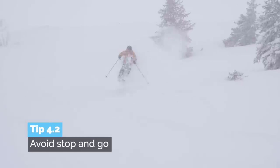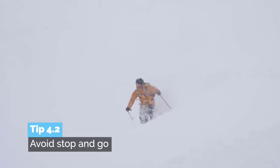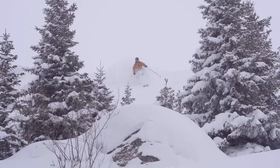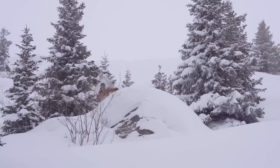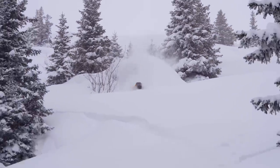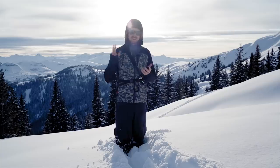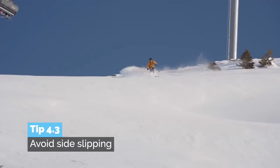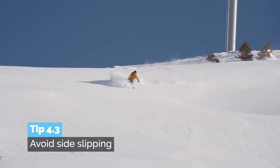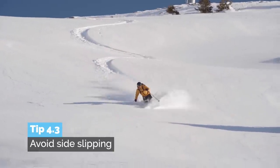Avoid stop and go. Scout lines carefully so you have it in mind and know where you want to ski, so you can do one continuous motion — just carve, carve, carve, drop, carve, just like that. And the third thing is avoid side slipping too much. Try to do nice turns at all times. Side slipping isn't really skiing. That's how you can improve your flow.